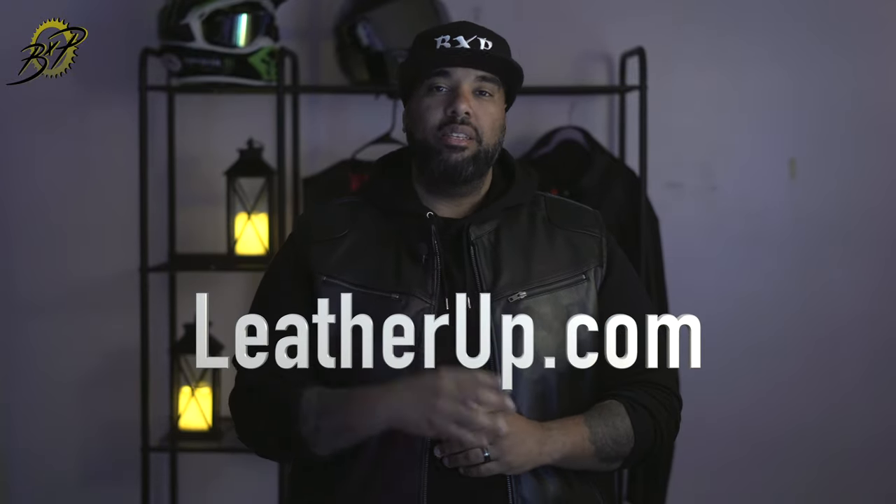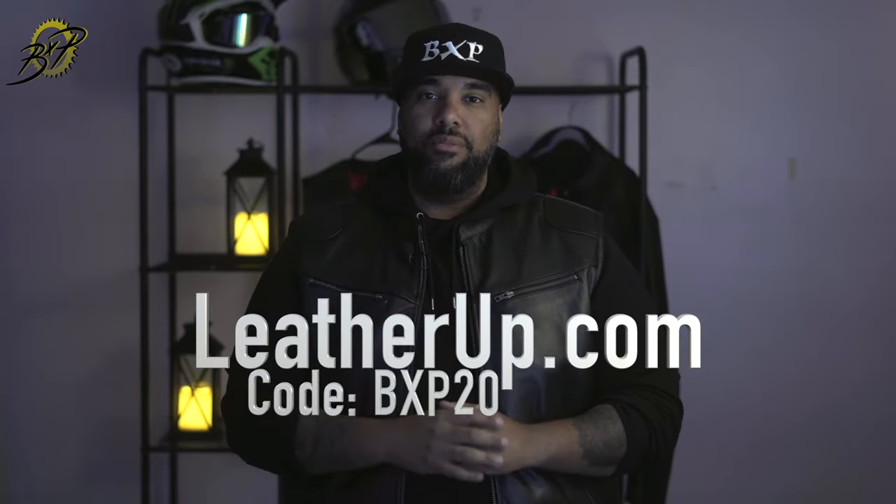If you found this video useful or want to check out this vest, head to leatherup.com and use my discount code BXP20 for 20% off. This vest is already on sale, so with the code you'll save even more. Please subscribe if you haven't, hit the like button if you enjoy this content, and feel free to share — this discount code isn't limited to just you, so share it with friends or family on Instagram. Thanks for the support, catch you guys on the next one — peace out.